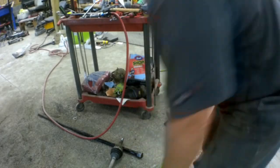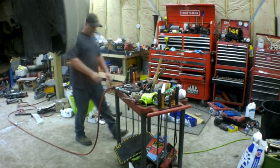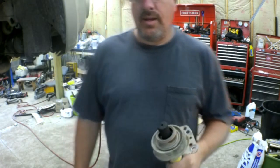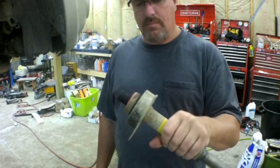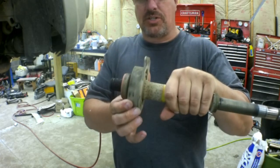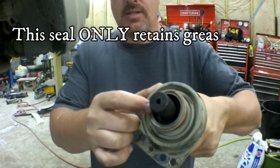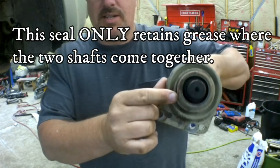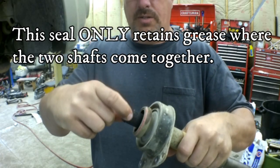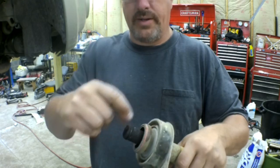That part I was beating on — this is called the intermediate shaft. This end goes into the transmission and this is just a bracket with a bearing in it, and then the axle shaft slides onto here. The issue is this seal went bad. All the grease that was in here ingested water and debris and then it just corroded and the axle stuck together. This is definitely worst case scenario. You never have to beat these apart this hard unless this happens.